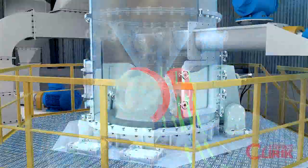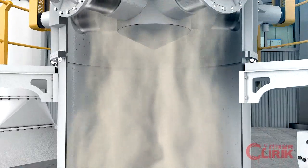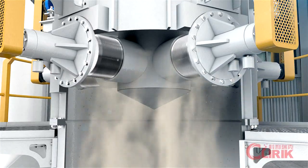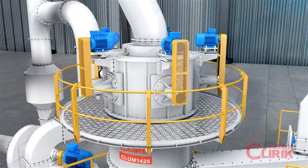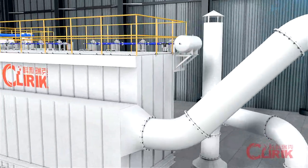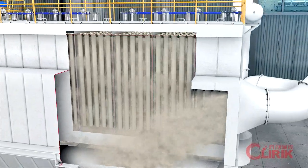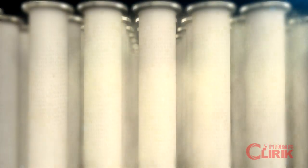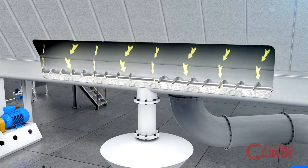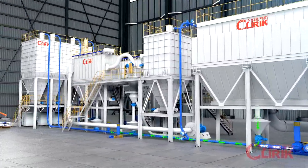The fine powders are carried by high-speed air flow from the wind tunnel and transported to the separator. With the air flow, coarse particles fall back to the grinding plate for regrinding. Fine particles pass through and enter into the pulse filter. When the pulse valve injects high-pressure air, it vibrates the filter bags and the fine powders fall down to the bottom. A screw conveyor then sends the powder into the pneumatic conveying system, transporting it to the number one cyclone.